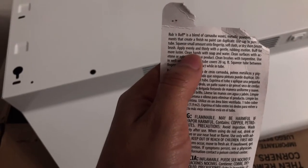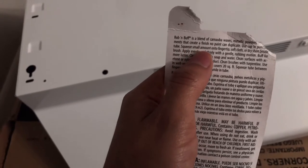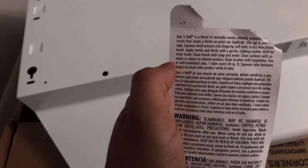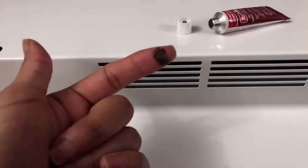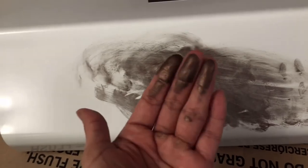The instructions told us to apply a very small amount onto our fingertips, soft cloth, or dry short bristles, and to apply evenly and thinly with gentle rubbing motions and buff for more luster. So I washed my hands before starting, then put a small amount on my finger and started to buff it on the hood, using all my fingers in circular motions — but it wasn't looking right. It looked uneven and I felt like most of the product was on my fingers.